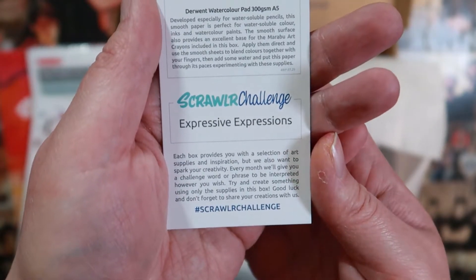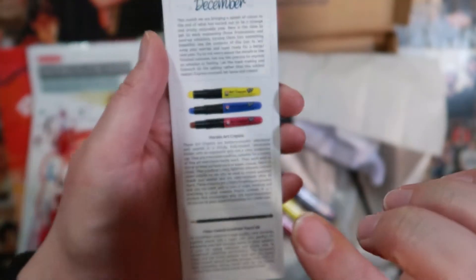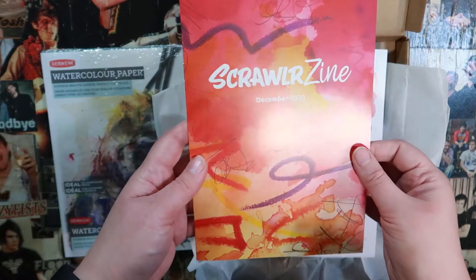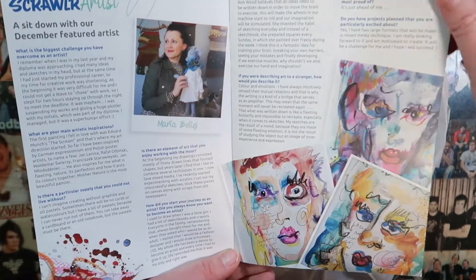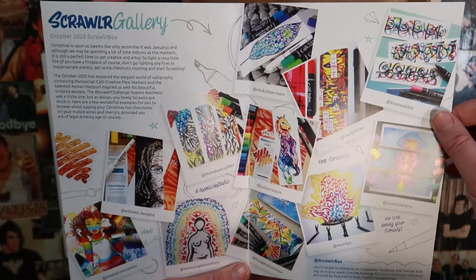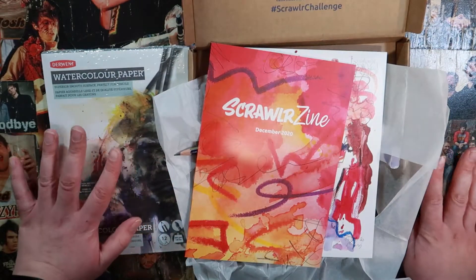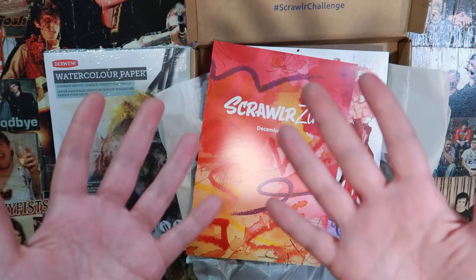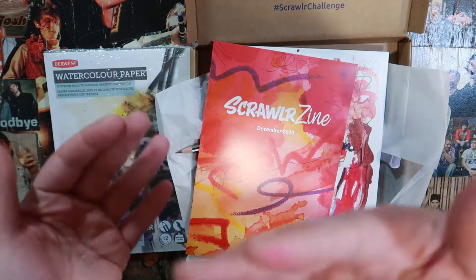So the challenge is expressive expressions. They do have the prices listed but I like to Google it and see the cheapest I can get each item for and see if the box is worth it. Let's have a look through the zine — here are all the art supplies, a little bit about the artist, some interesting faces, tips and tricks, and a gallery from the October box. I will read that off camera, come up with an idea, and then I'll be back and do said idea. Here's a message from one of our sponsors and I shall be back with an artwork along with info on how much you can get each of these for, and probably some more chat and absolute waffle.